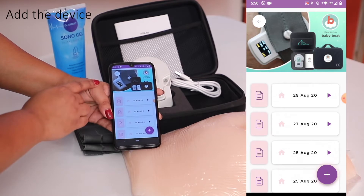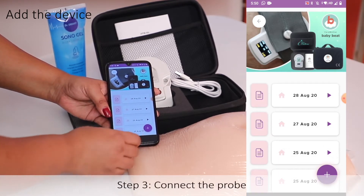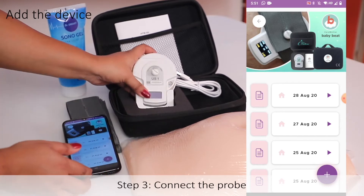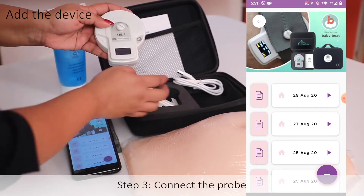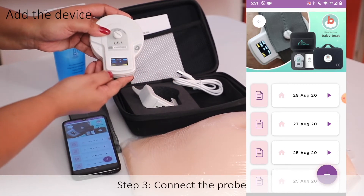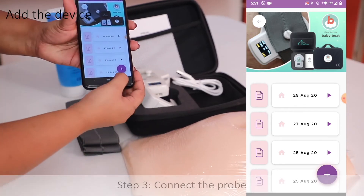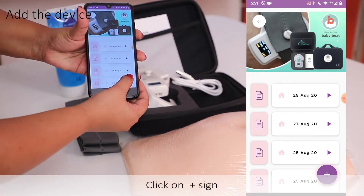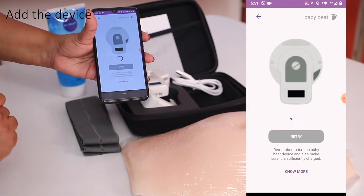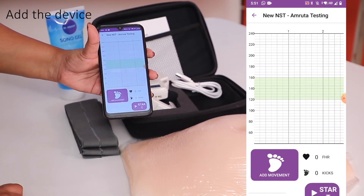Click on this. At this stage, you will have to connect the Doppler to the app. To do that, take the Doppler, take out the charging pod, and switch it on with a long press on the side button. The screen comes alive. Then come over here and click on the plus sign in the app. It will start reading the device. Once it has found the device, it will take you to the test screen.